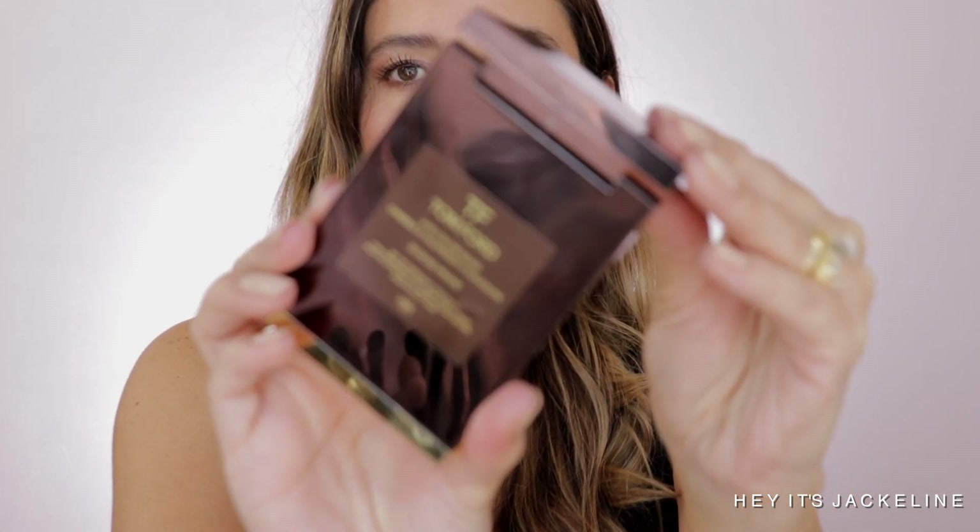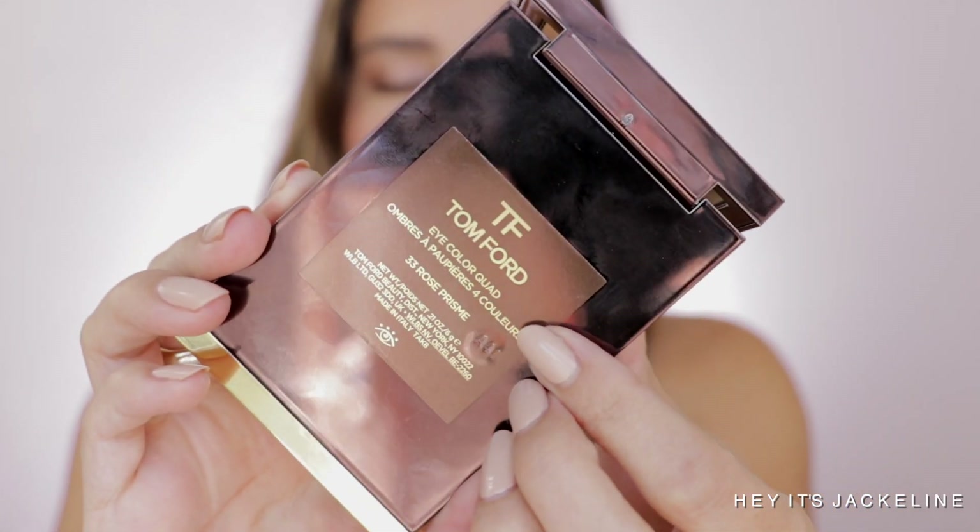Oh, and before I forget — I wanted to mention that I don't know why Nordstrom has this quad listed as 'Pink Dusk' or 'Dusk Pink' or something like that. Don't worry, it's the same. On the back it says Rose Prism. As long as it has the number 33, it should be fine. Same picture, don't worry about it.